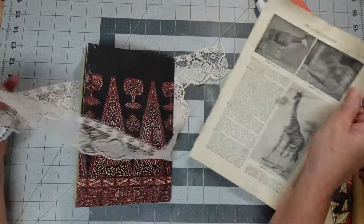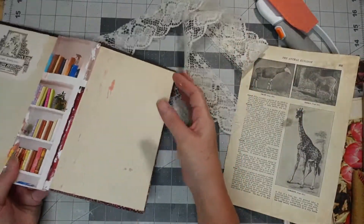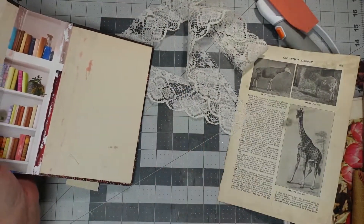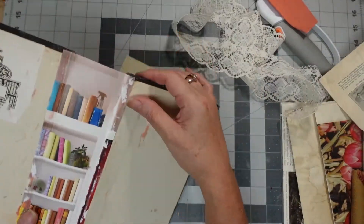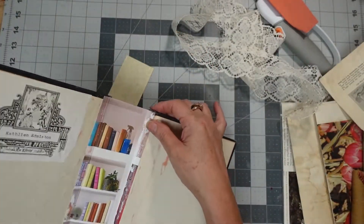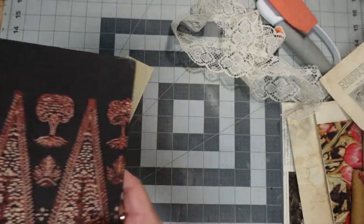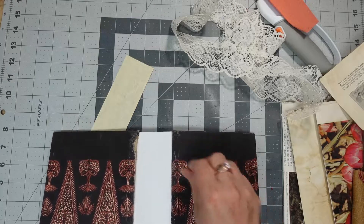I didn't like the way this junk journal was coming out. I took a book, took it apart to make the spine bigger, but I didn't like the way it was coming out, so I'm starting again. The only thing I'm keeping is this because it's already glued on there, and that's the size of the spine I'm going to be wanting — a two inch spine.